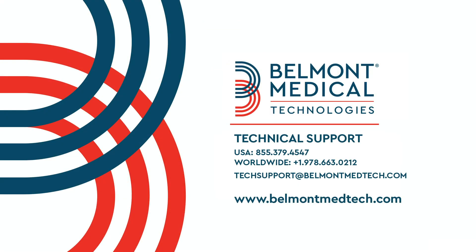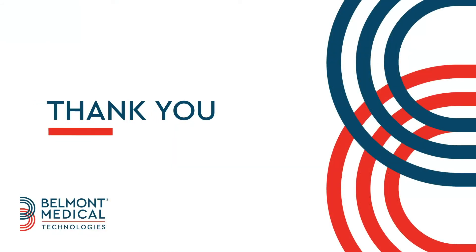For additional information, refer to the user manual or contact technical support. Thank you for using Olan.